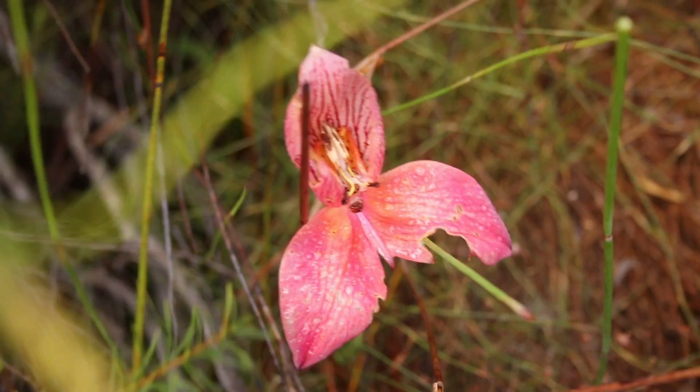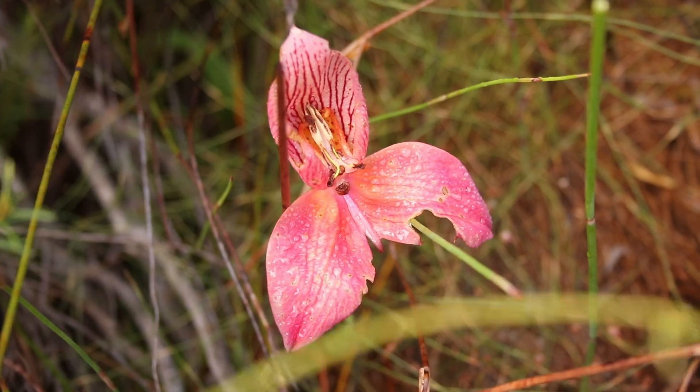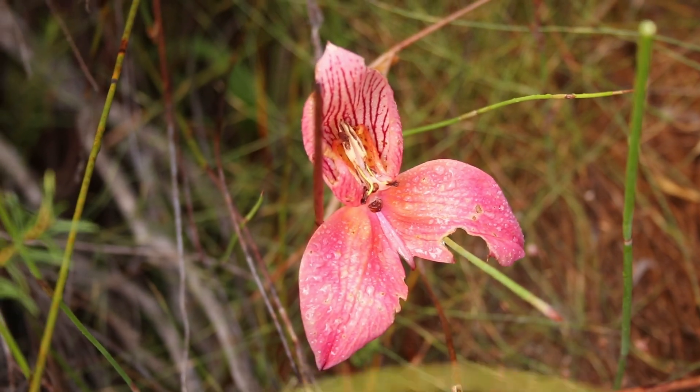The name uniflora is a bit of a misnomer as they often have more than one flower. Uni means one, flora means flower — it's a bit of a strange one from the taxonomists there.